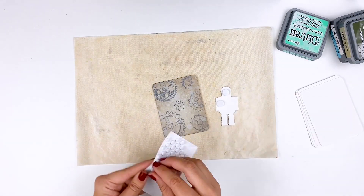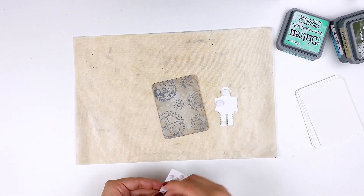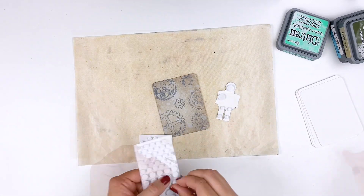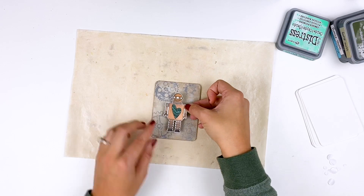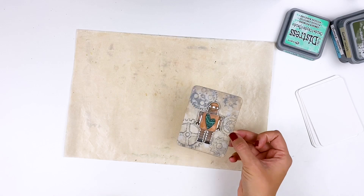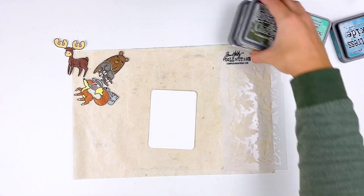I decided to add some foam adhesive to the little robot just to pop him up and give some dimension, make it a little fancy - but definitely not needed, especially if you're sticking it in a kid's lunch box. It's probably going to get pretty destroyed by the end of the day, so don't stress too much.